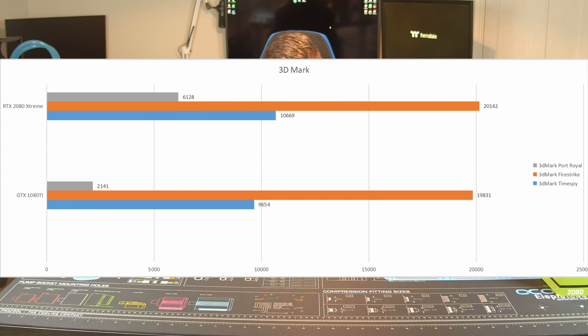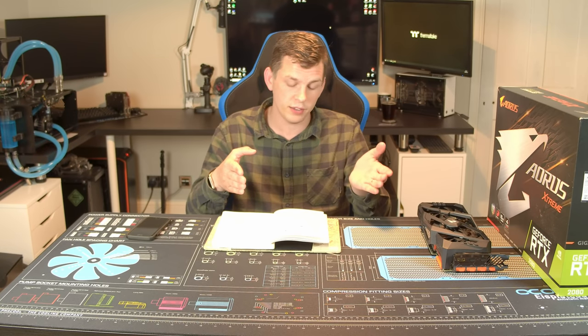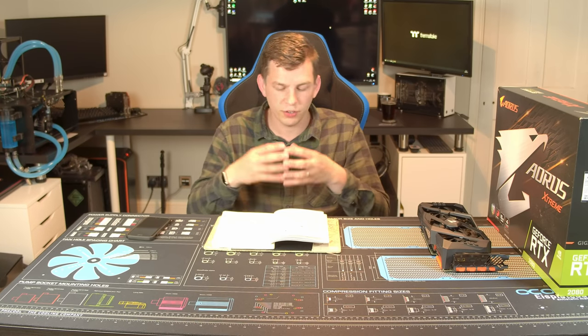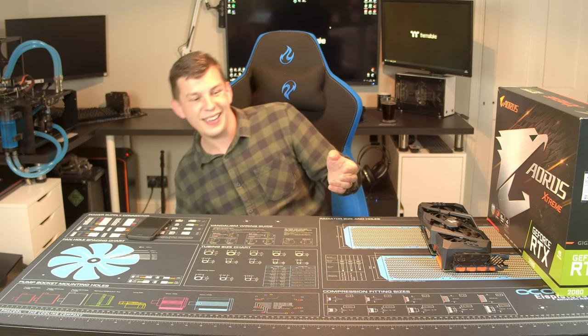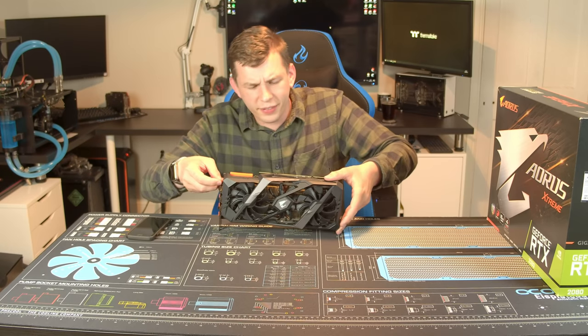For 3DMark we looked at Timespy and Firestrike — scores are very similar between the two cards. But Nvidia has also allowed ray tracing to be processed on 10-series cards, enabling 3DMark's Port Royal ray tracing benchmark on the 1080 Ti. This is where you see the major difference: Port Royal on this RTX 2080 Extreme Edition scored just over 6,000 points. The same test on a 1080 Ti — which matches it in almost every other benchmark — only scored 2,000 points. That's a third of the score, and that is effectively where this card shows its strengths.